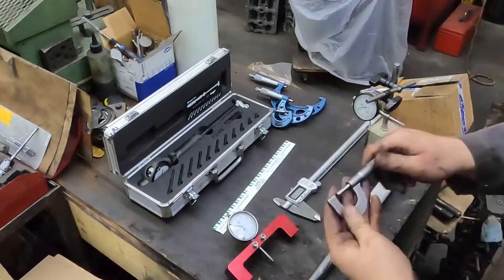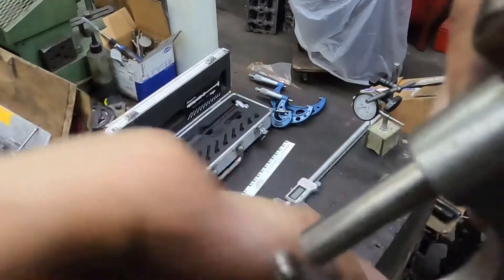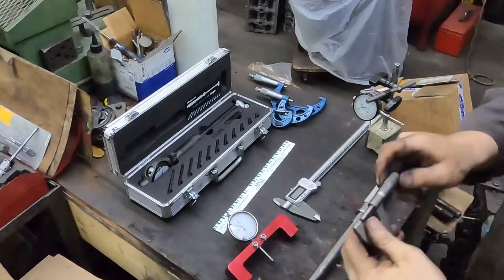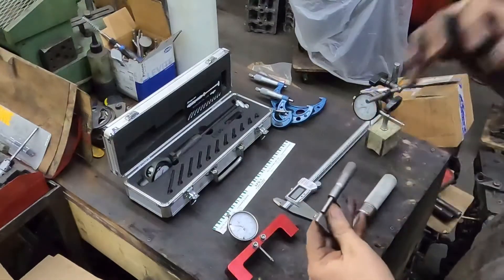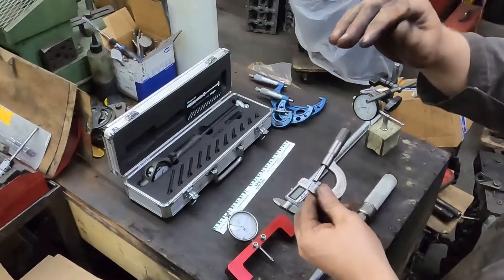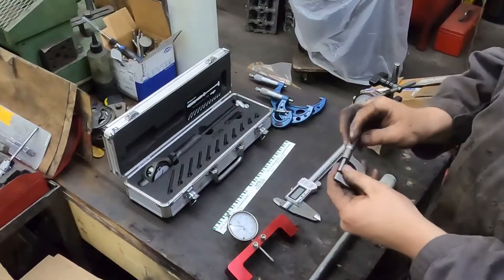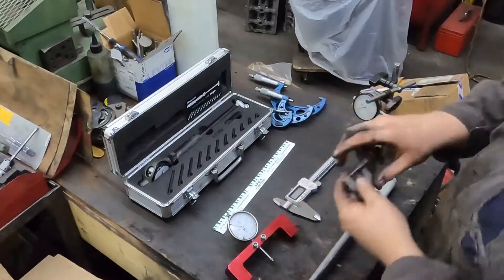This is a bearing mic — it's an old one, been around a long time, still works fine. You can see it has an actual round ball on it. This is for checking bearings to see how thick the bearings are. So when you check your line bore size, your crankshaft size, and your bearing size on both halves of the shell, you can figure out what your oil clearance is.